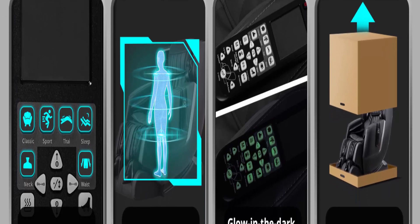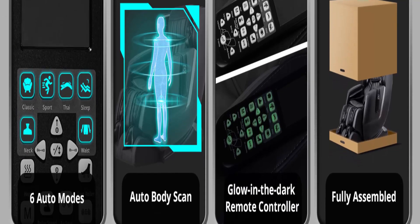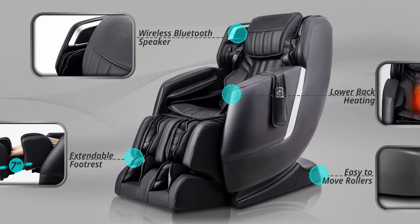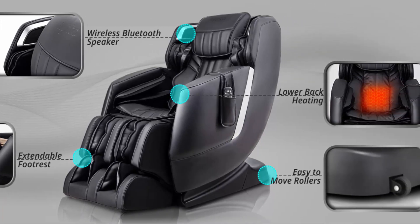Extra details: enjoy your massage at night with the glow-in-the-dark remote controller — adjust the intensity even with the lights off. The massage chair is upholstered with high-quality PU leather that is soft, comfortable, waterproof, and easy to clean.